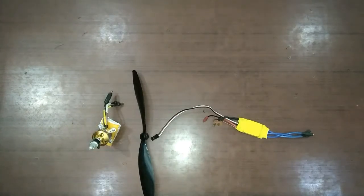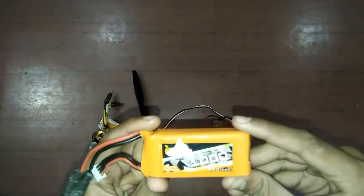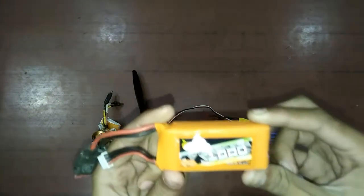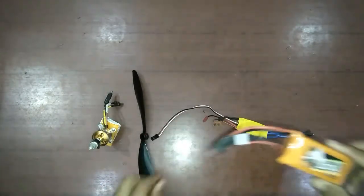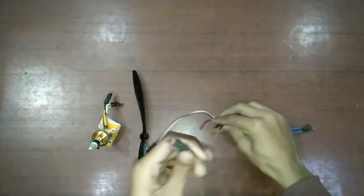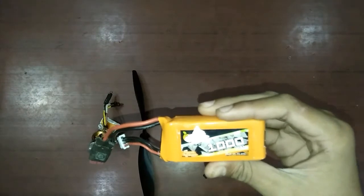To power all of these, you will need a battery. This is a 1000 mAh 11.1 volt 3S battery, and it is 40C. These 2 wires coming from the battery connect to the 2 wires coming from the ESC. This battery is called 3S as it is composed of 3 cells.